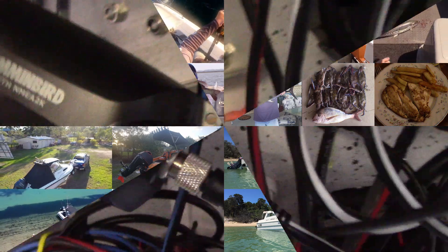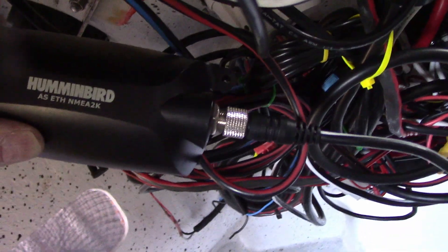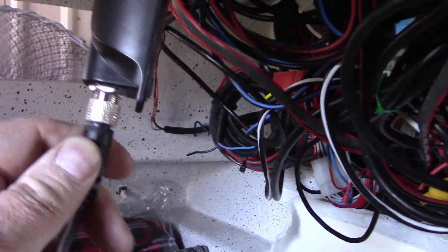Let's roll the clip. That's the Hummingbird unit that converts between NMEA2000 and Ethernet for the Hummingbird. It's huge compared to the little Raymarine unit which converts from NMEA2000 to SeaTalk NG — might not be as much electronics involved. Still, that does seem like an awfully bulky unit for what it does. I'll have to zip tie that somewhere because I'm running out of space to mount things in here.